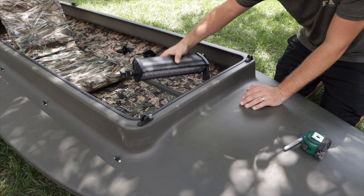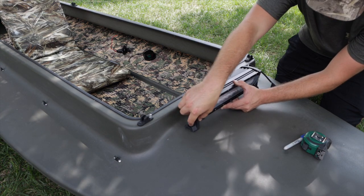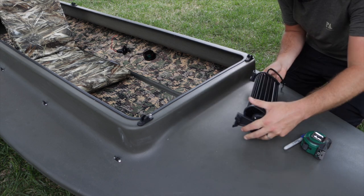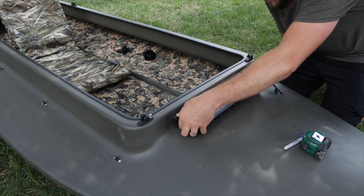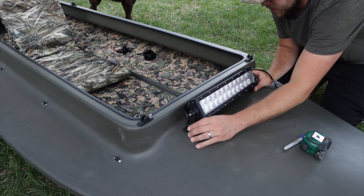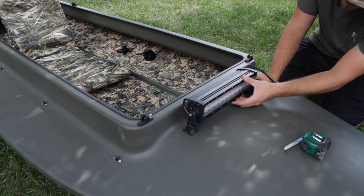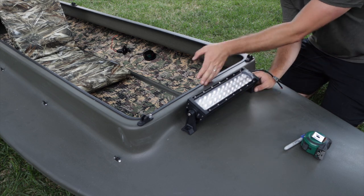Let's go ahead and get to working on this project. First things first, we got to figure out how and where we're going to be mounting this light bar. We can mount it with the feet on the bottom like this, which would probably work out okay, or mount it the other way. I'm thinking it'd be sturdier to mount it right here on the fiberglass — probably more structurally sound than mounting it up top.